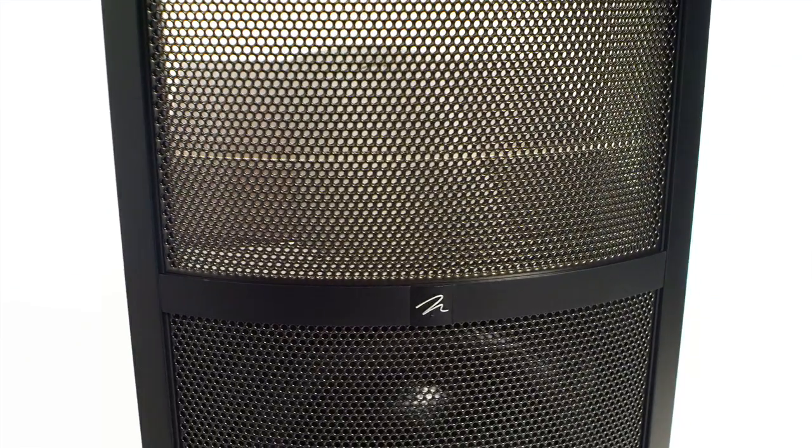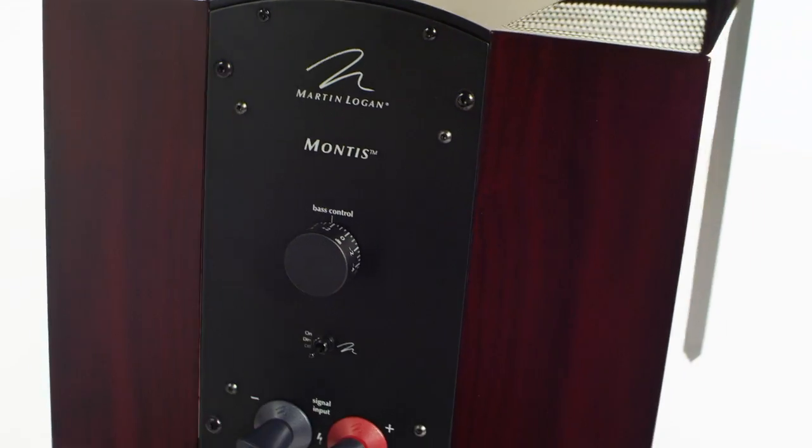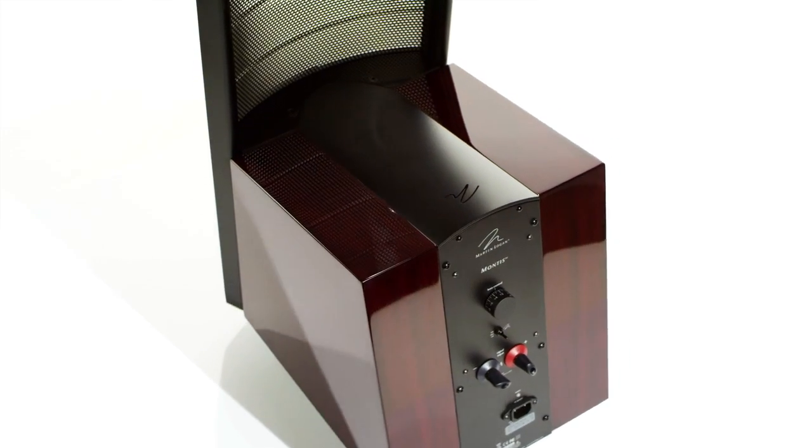The high-pass crossover is actually executed with our typical passive crossover technology: coils, capacitors, and resistors. Customers want to have some control over how the speaker sounds, so using the passive on the highs gives them that flexibility. Each user can bring their own amplifier to the system and get the character they prefer from the speaker.